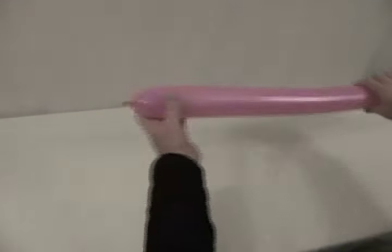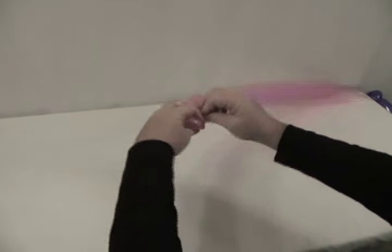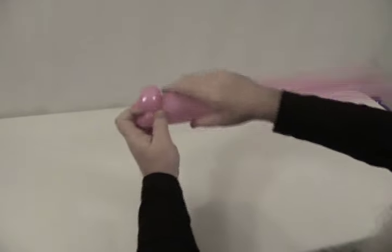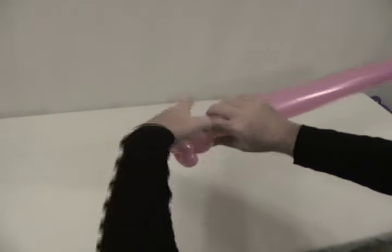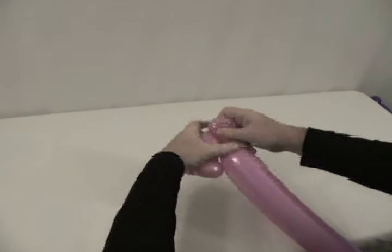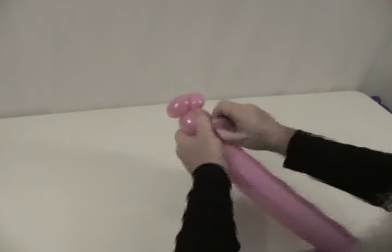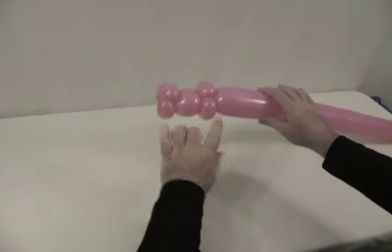Now we're going to take our fuchsia 360 and make our head. So we're going to make a pair of pinch twists on the end of this one as well. And we're going to make about an inch and a half to two inch bubble followed by another pair of pinch twists. So we should have two pinch twists, your bubble in between them, and then two more pinch twists there.